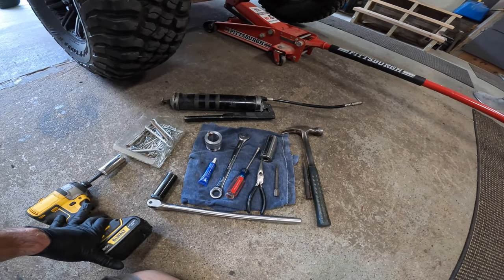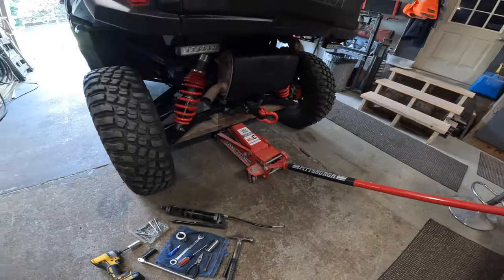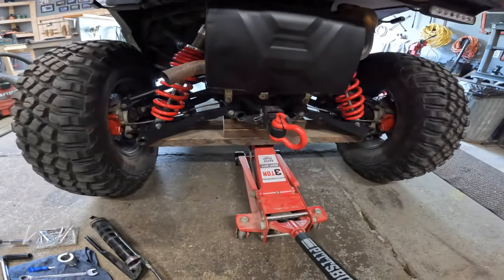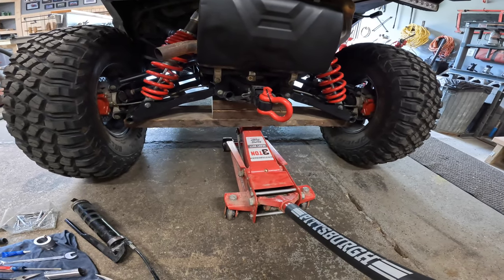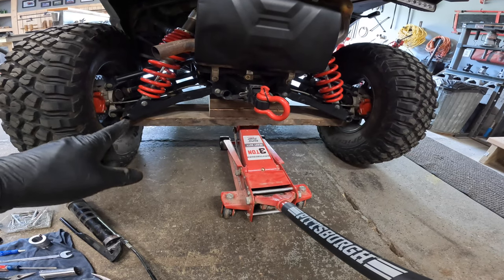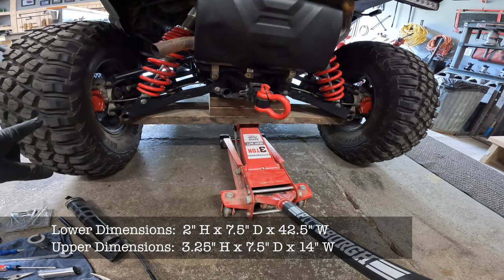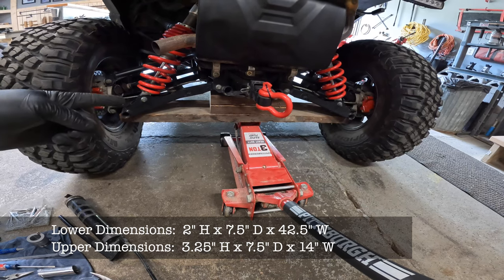I've never heard of anybody getting that off without an impact. You're also going to need a jack. I've got a little setup here I wanted to share: when I jack the back of this up, I don't like jacking it up and having the suspension get all wonky, so I wanted to do both wheels at the same time. I found a two-by-two-by-eight piece of wood — it's 42 and a half inches wide, about seven and a half inches deep, and about an inch and a half thick.